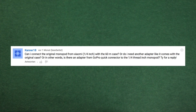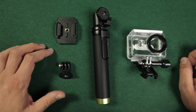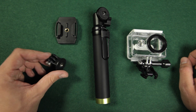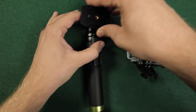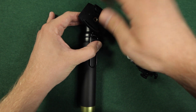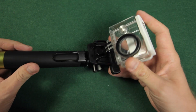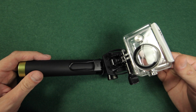Can I connect the original monopod from Xiaomi with the 60 meter case, or do I need a special adapter — in other words, is there an adapter from a GoPro quick connector to the quarter inch thread of the monopod? Only the original case comes with the quarter inch GoPro adapter, but you can get it separately. There are also base plates with the quick connector and a quarter inch thread. But I think this combination is not necessary, as the monopod is not waterproof and therefore there is no need to put the camera in a waterproof case.